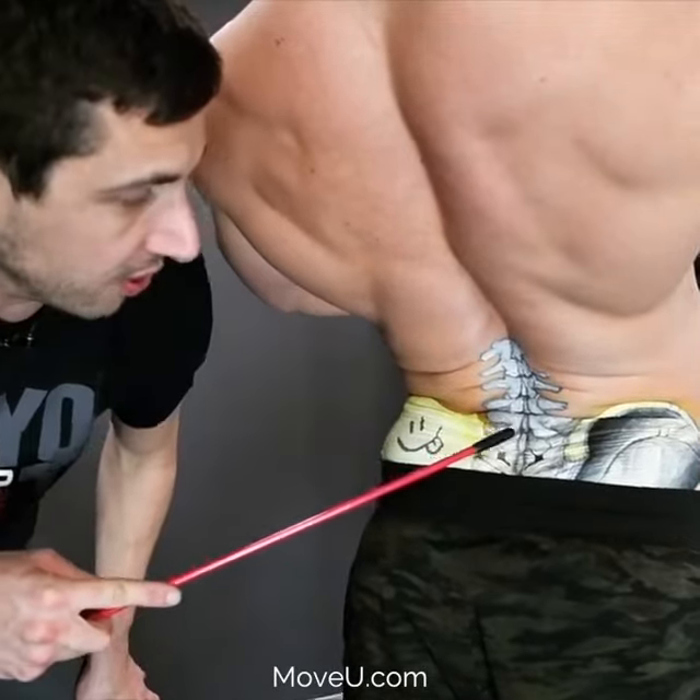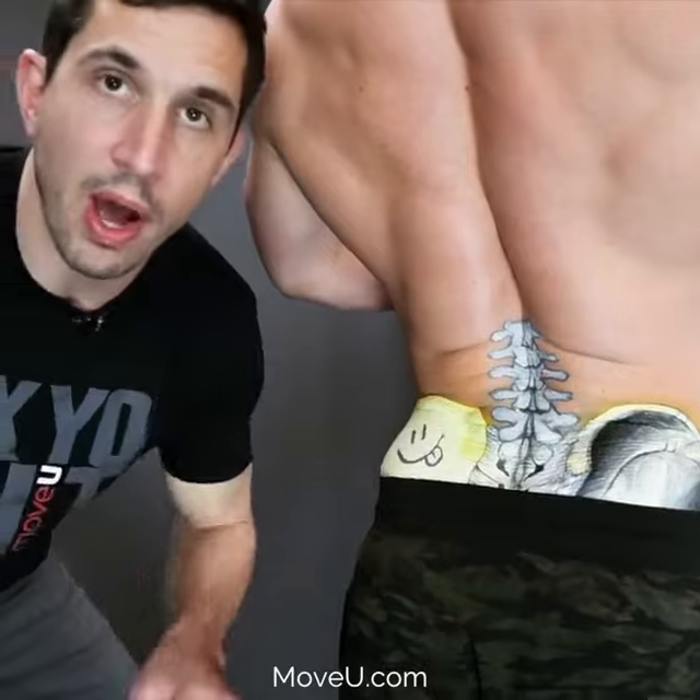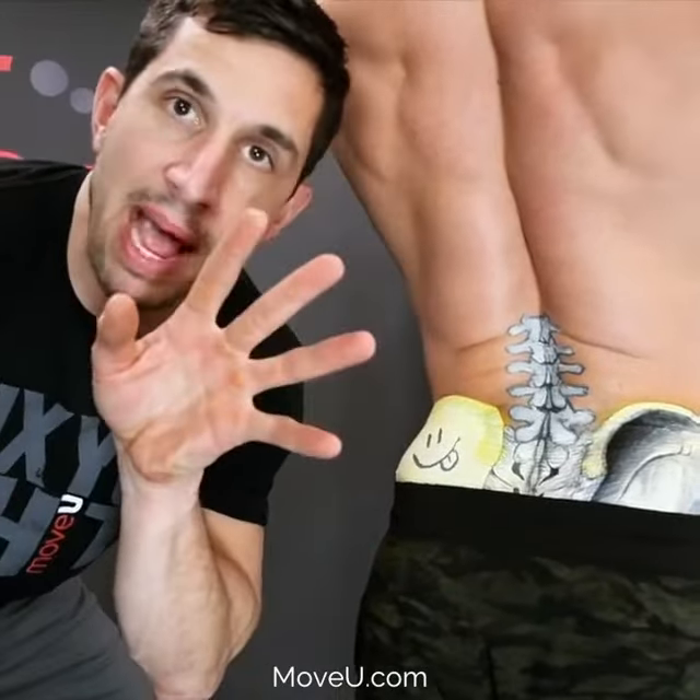Notice he's learning how to control, and he'll reverse it the same way — four, three, two, one. Those are your piano keys in your low back, okay?